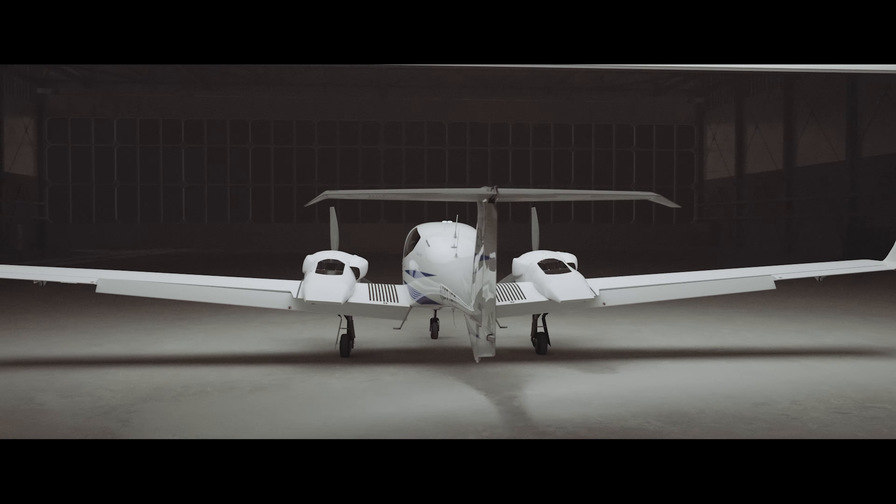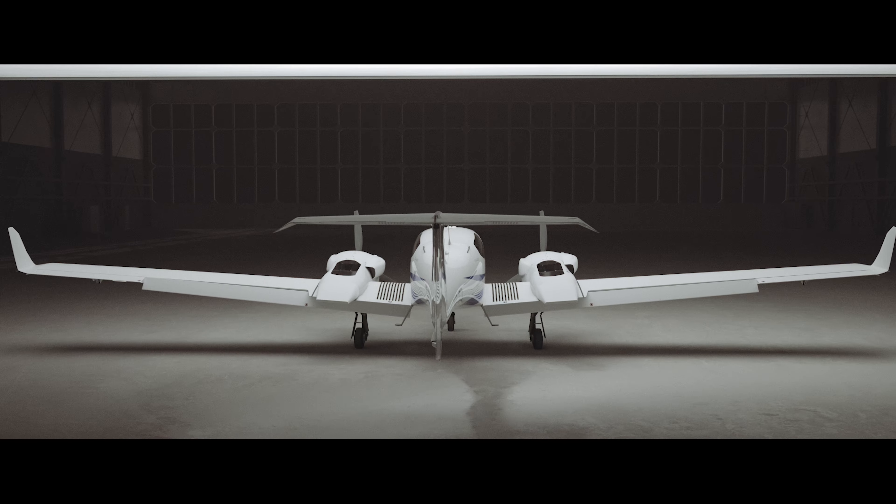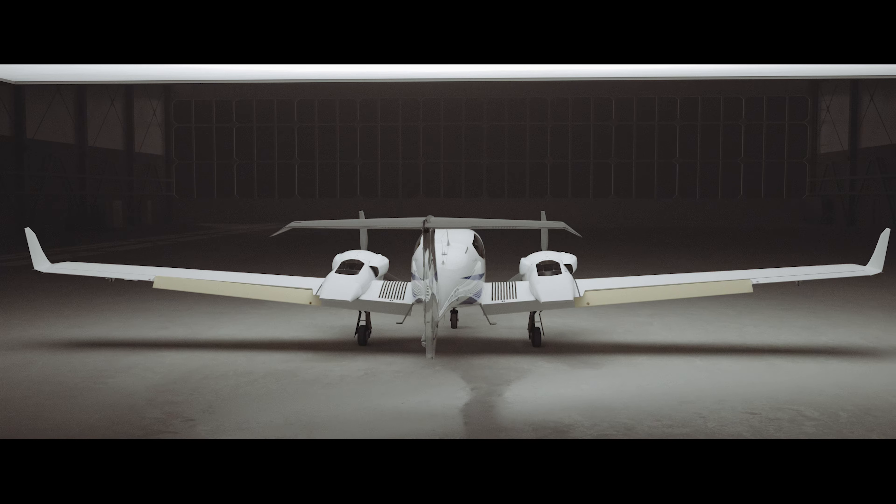The flap operating speeds are as follows: below 133 knots indicated for flaps approach, and below 113 knots indicated for flaps landing. The flaps are actuated by an electric motor and each section is connected to its own pushrod.